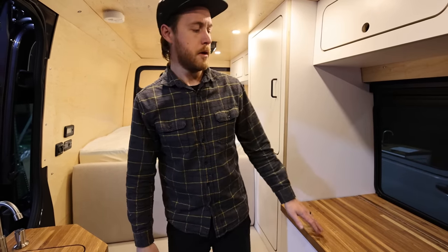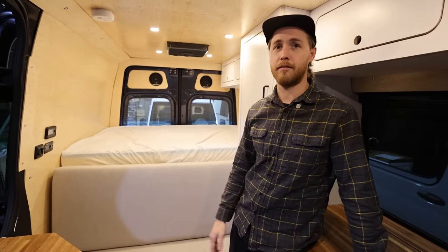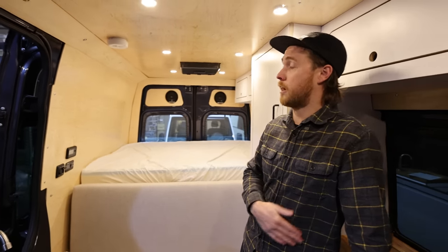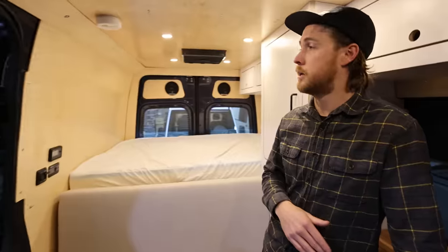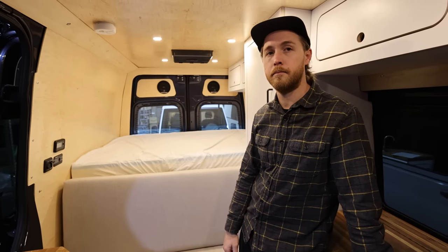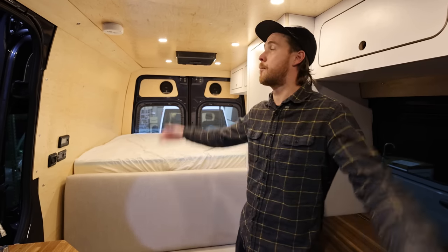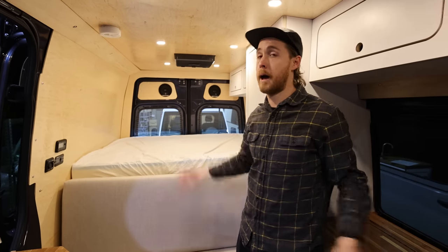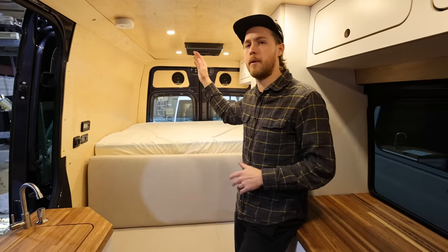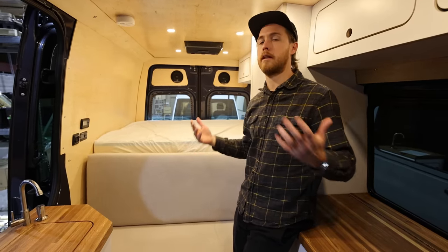This van has a 400 amp-hour lithium battery bank. Among van builders today, 400Ah is considered a smaller bank, but the Dometic RTX air conditioner will run for days on it without needing to start the van. There is a DC-to-DC charger as well for charging while driving. Solar alone would take a long time to charge 400Ah, so the DC-to-DC is important. Battery technology and units like this are allowing van builders to do things that weren't possible before.